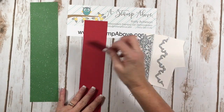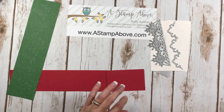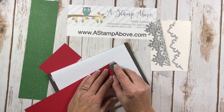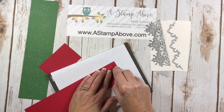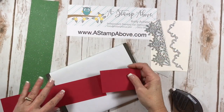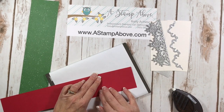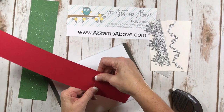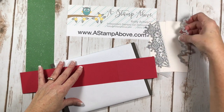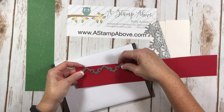I'm going to take my real red layers and adhere them together. I'm choosing to use Fast Fuse for this project because it is just like a sticky strip and tape runner — it's amazing stuff. It doesn't really matter how far you overlap these, just as long as your edges are even, because we're gonna be cutting off some of this. I'm going to lay the die on my cardstock and run this through the Big Shot.